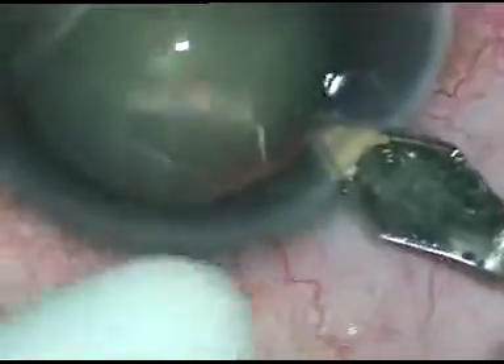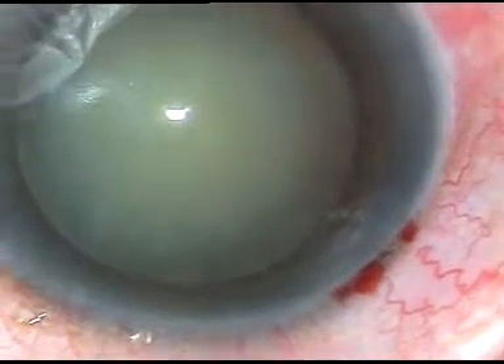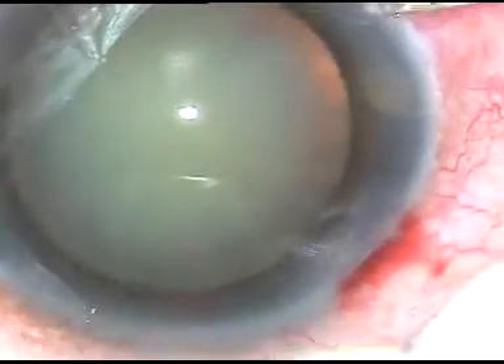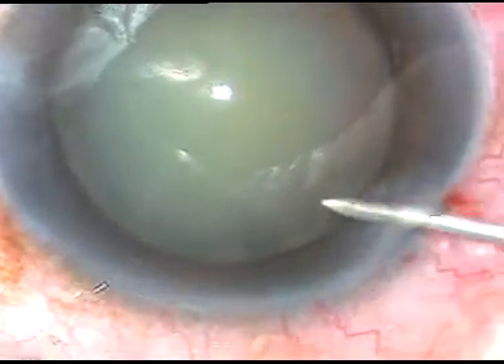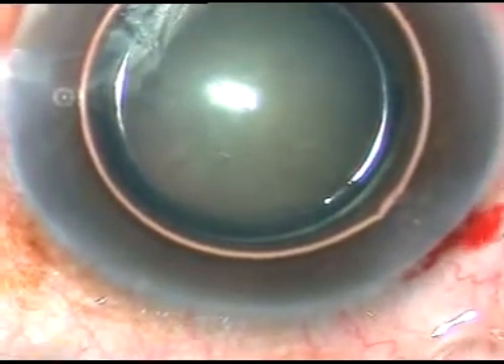Dear colleagues, this is an unedited phacosurgery of a soft mature cataract. By this time, the main incision has been made at a selected site. One paracentesis incision is made on the right side of the main incision, and a big air bubble is injected into the anterior chamber.